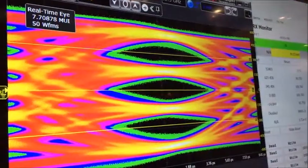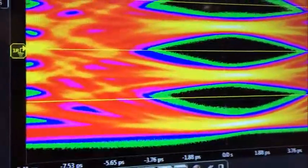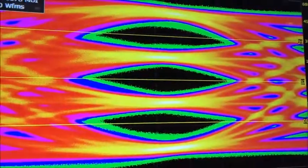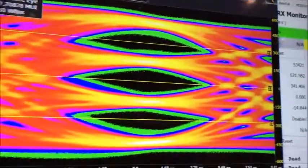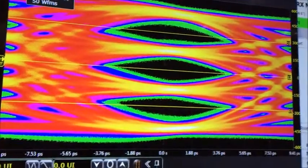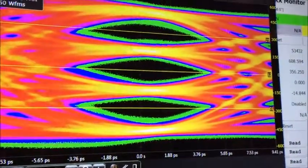We're showing the PAM4 eyes up there. We're currently running at a PAM4 bit error rate of 3.72 times 10 to the minus 7, which is pre-FEC. The spec is actually 10 to the minus 4th. What we want is actually to be more like 10 to the minus 6th, because that gives us better performance and less retries.